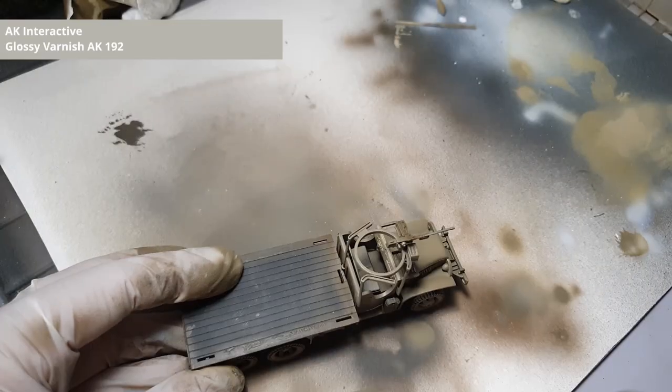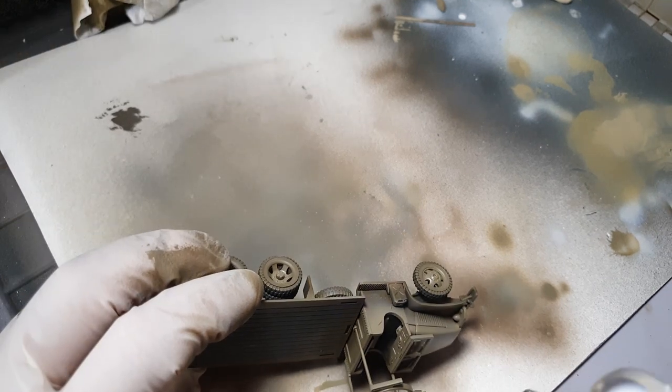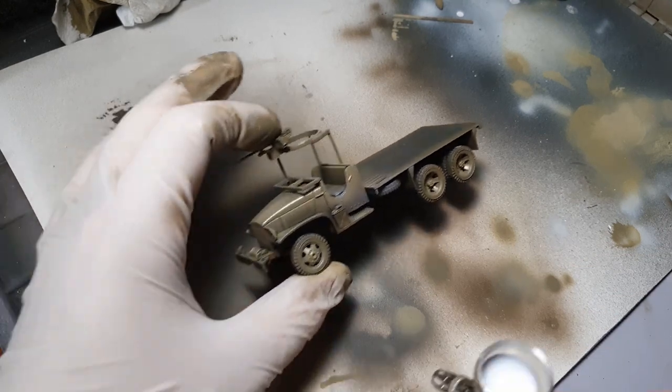Now that we are done with the color modulation and everything is dry, we are going to cover the truck with a gloss varnish. It is going to prevent silvering from decals and help us with the pin wash.